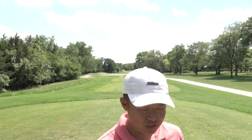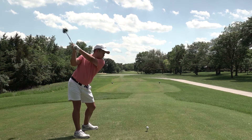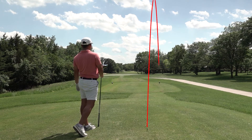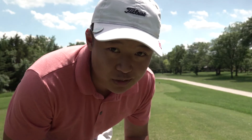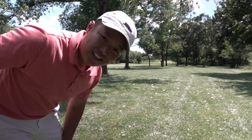Here we've got a par five playing about 470, so I've got the driver in hand. I've been really happy with how I've been playing today — the irons feel awesome, I'm hitting them a lot straighter, my misses are very predictable. That one's right into the rough — lot of trees over there, probably gonna have to punch out. I've got my five iron in hand, gonna try to thread the needle through that gap.